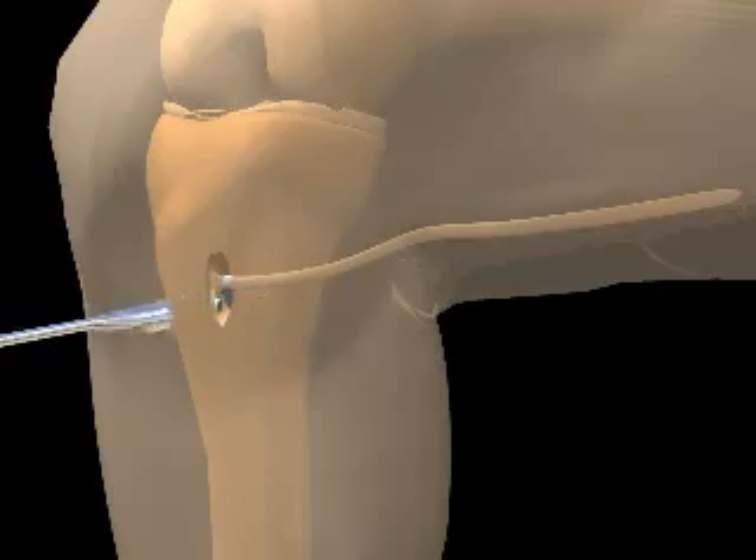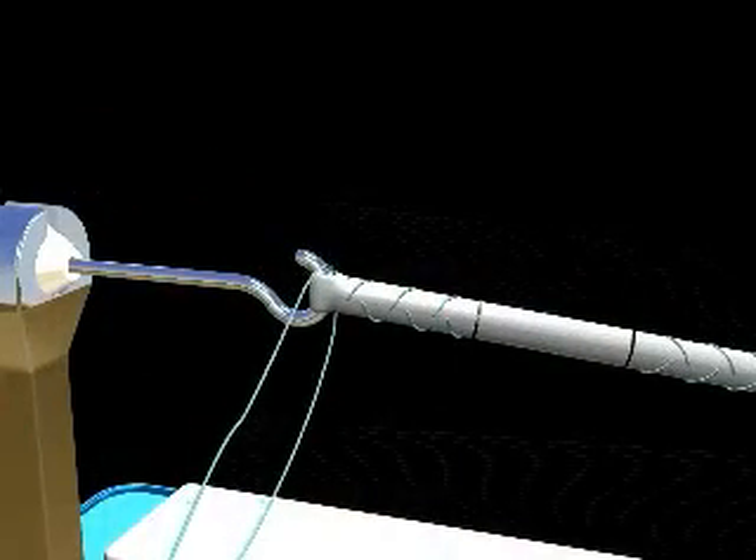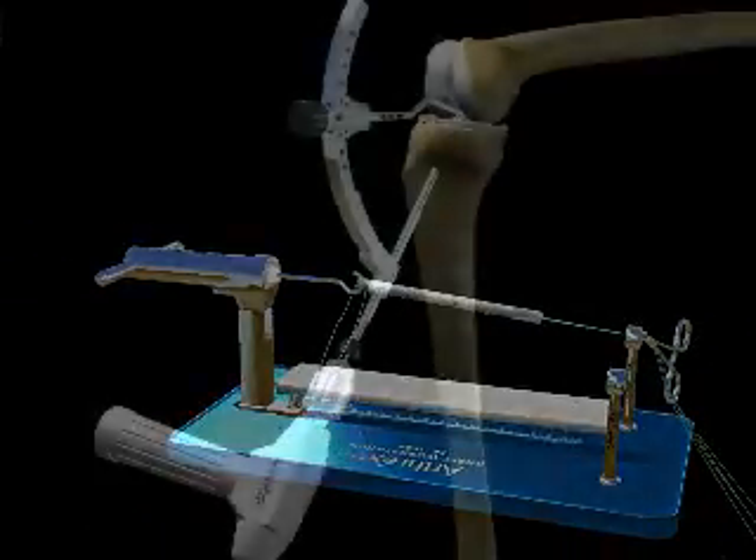Additionally, grafts obtained from donors, called allografts, may be recommended by your surgeon and are a suitable replacement to reconstruct your knee.